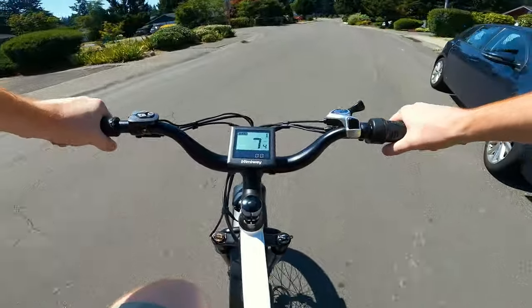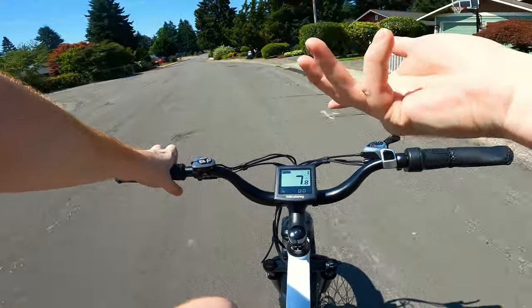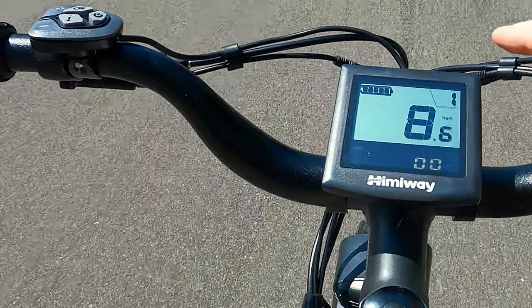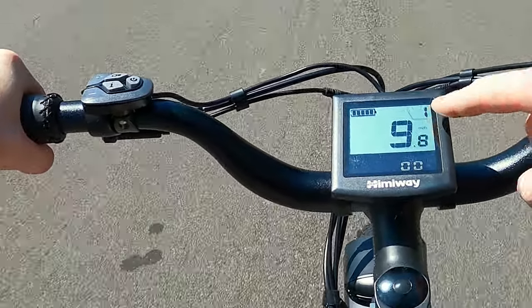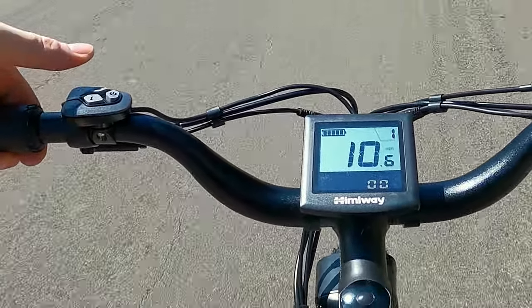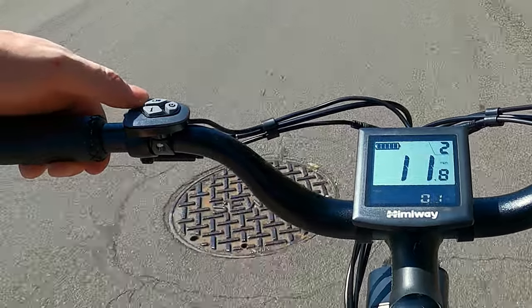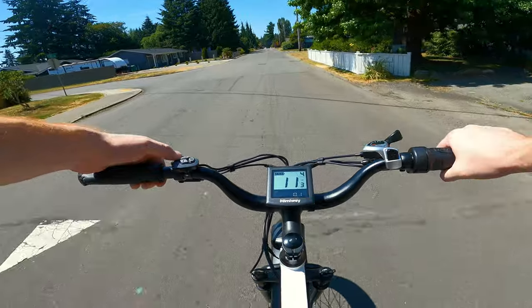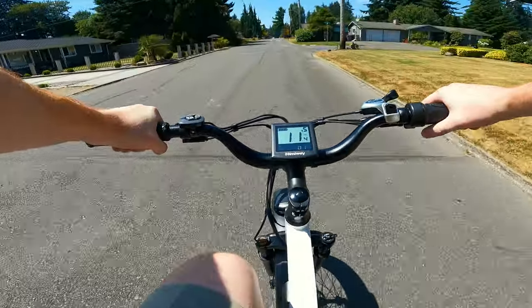The seat might be a little too high, which actually means since I'm six foot one, this will probably fit like a six foot three rider. In the top right corner we're in speed mode one. If you push the plus on the left side you go to speed mode two, three — gotta hold it for a second — speed mode four, and five is the top.